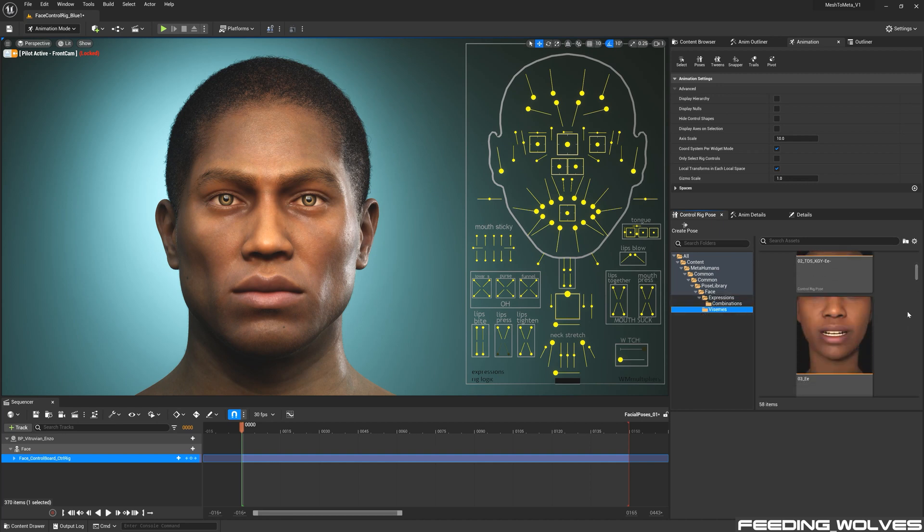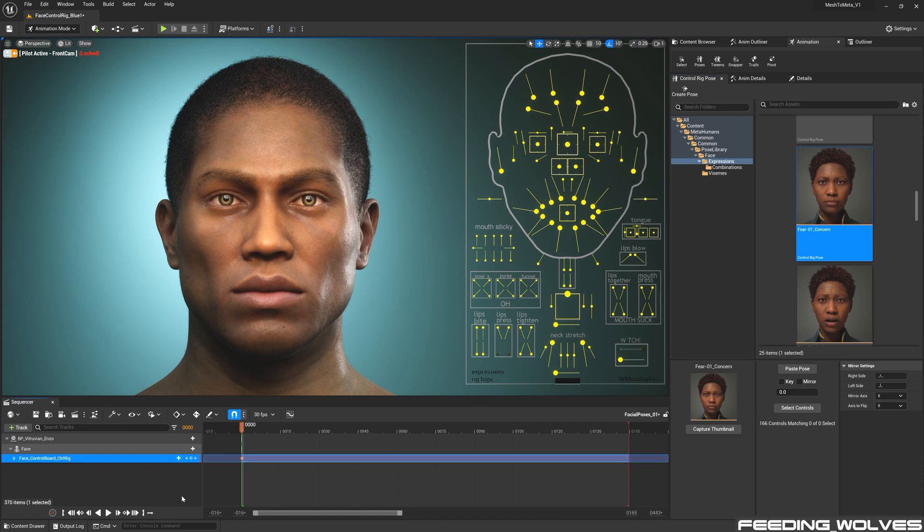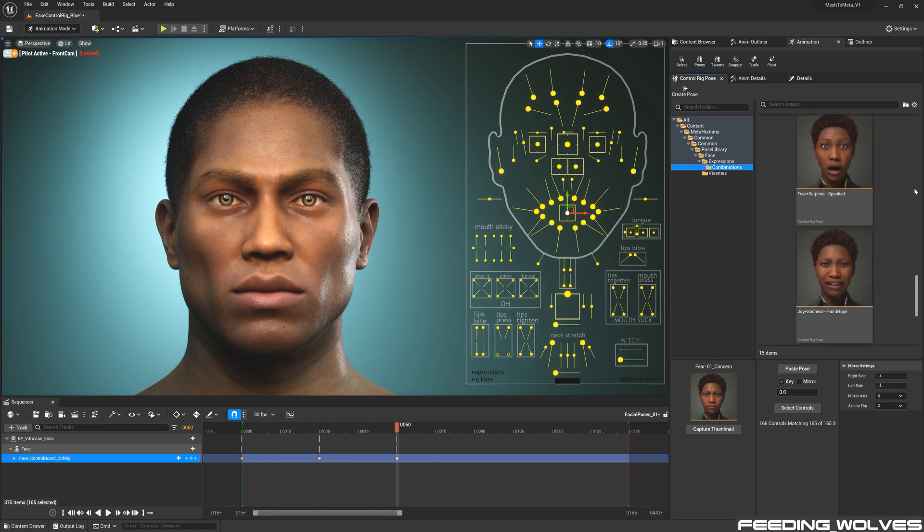Visemes are the various shapes the mouth makes when creating different sounds during speech. In sequencer, I'm going to make a neutral key first, move 30 frames over, and with the expression selected, I'm going to select controls, then select key and paste the pose. We can automatically see this expression and what controls are being used. I'll reset this by hitting Control+Shift+G and making a key with a neutral pose, then try a combination expression — move the playhead over and paste the pose.